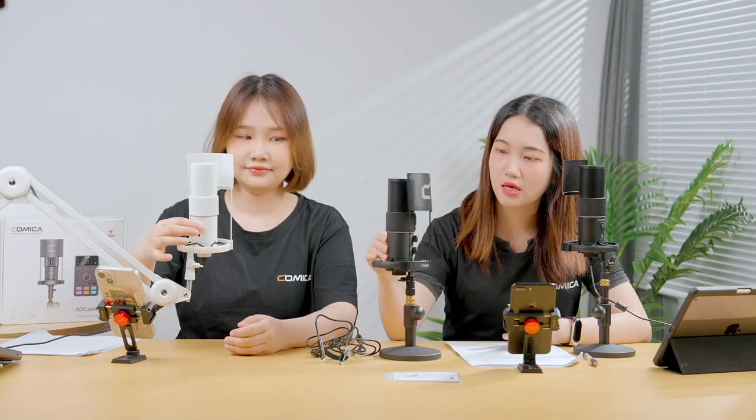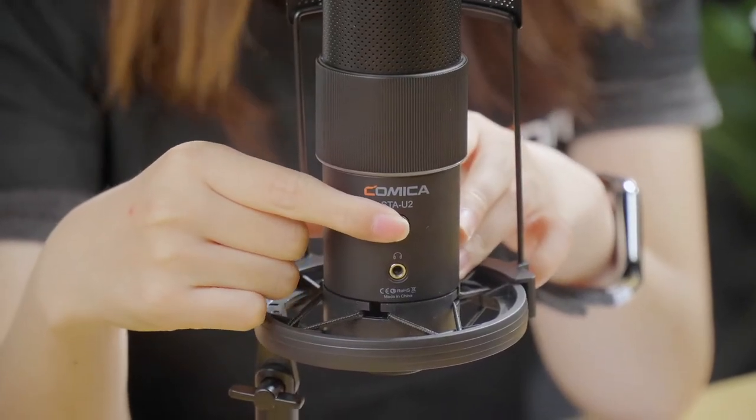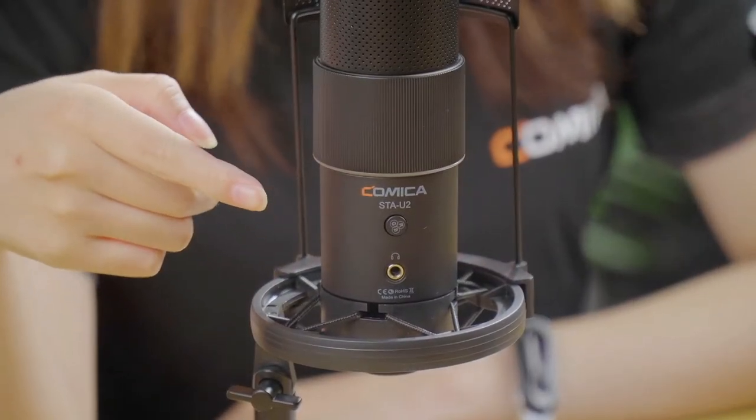To feel the atmosphere while recording, live streaming, or broadcasting, there are six unique lighting effects on the STA-U2. You can change the light effects through the lighting effects switch button on the mic — long press to turn on and off, short press to switch effects. Let me show them to you one by one via a prepared video. Could you please play the video for us?